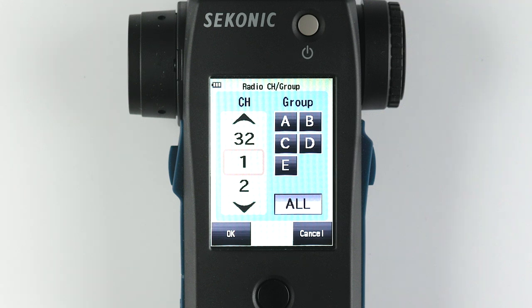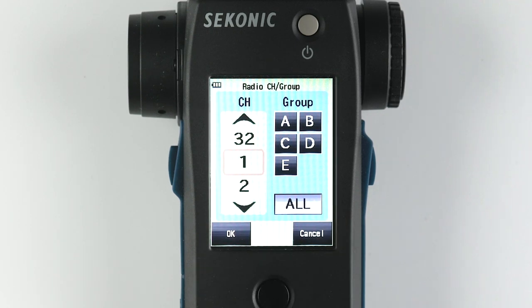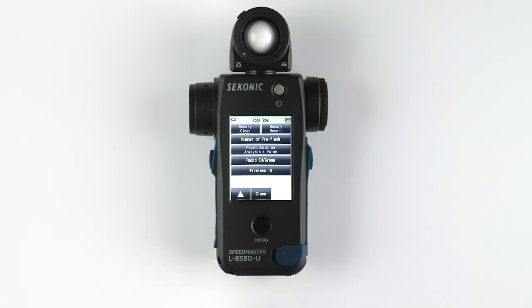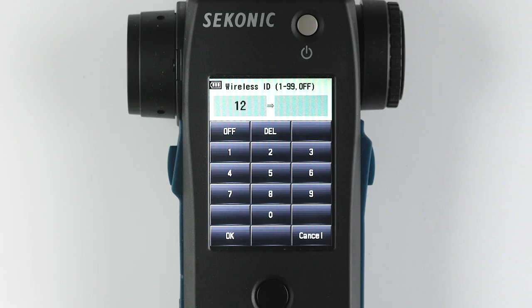D and E will be displayed initially, and by highlighting one and then selecting it again, you can change it to any of 16 groups — either A through F or 0 through 9. And if you want all groups to fire, simply select All. If you are using a wireless ID, you can set it by selecting the wrench icon again, going to the second page, selecting Wireless ID, and entering your wireless ID. If your lights do not have a wireless ID function, select Off.